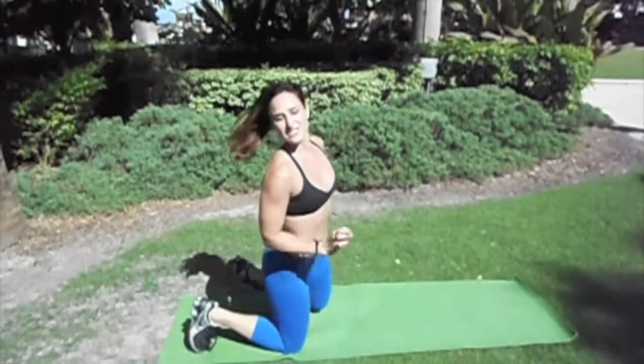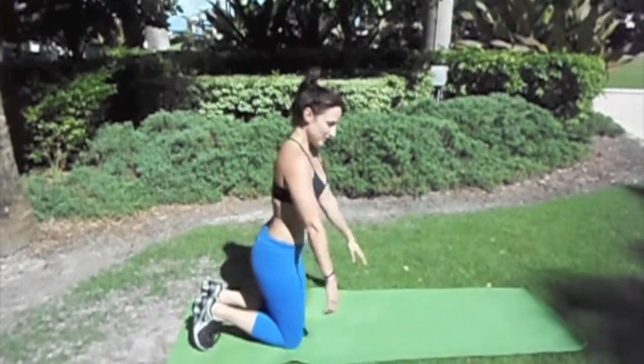This is an example of a modified plank. This is a great way to challenge your abs and build strength from the base up if you can't hold a regular plank position.